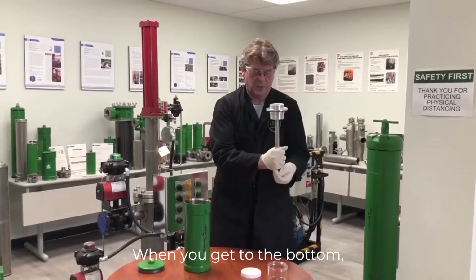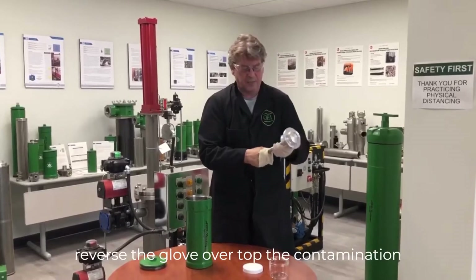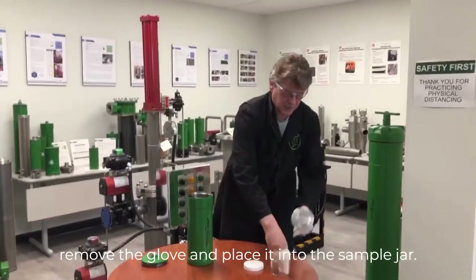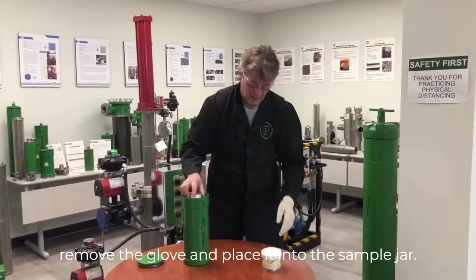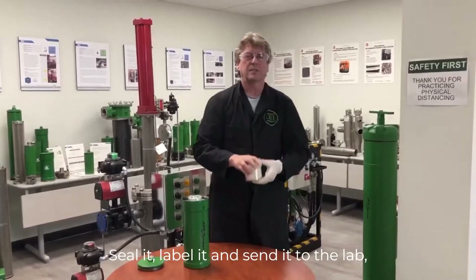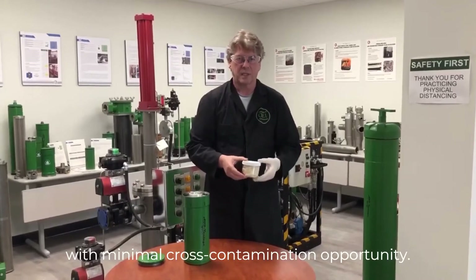When you get to the bottom, you reverse the glove over the top of the contamination and remove it, then place it into a sample jar. Seal it, label it, and send it to the lab with minimal cross-contamination opportunity.